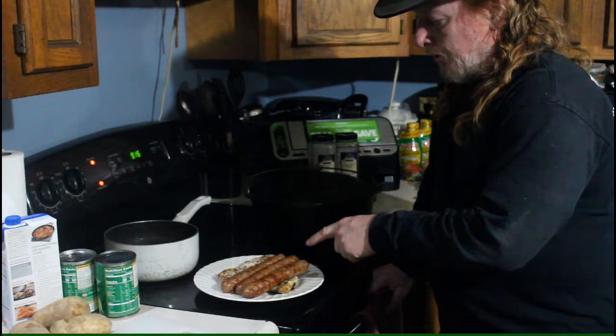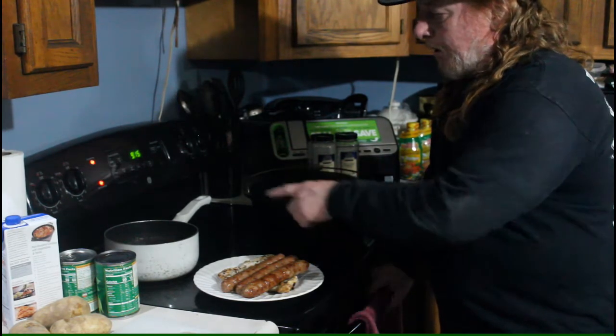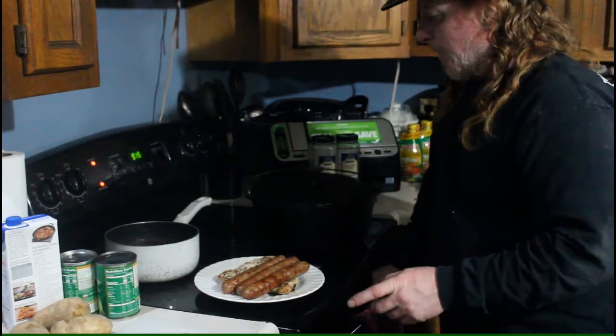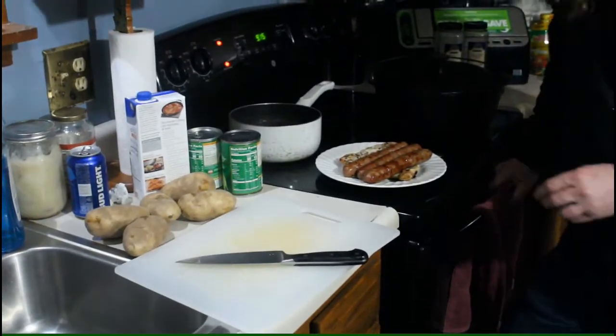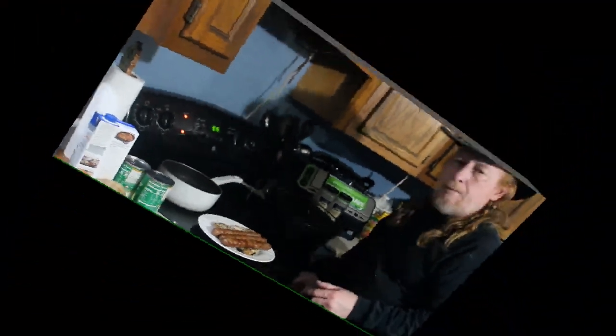We're going to chop the sausage up and pull the chicken. My carrots are done and I've got some potatoes to peel. When we get to putting it all together, I'll be back.